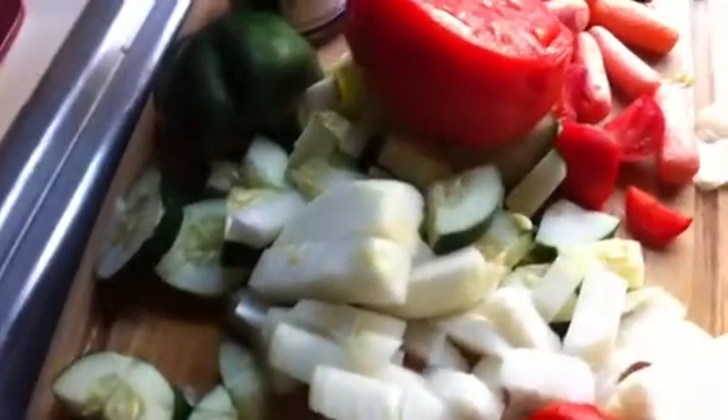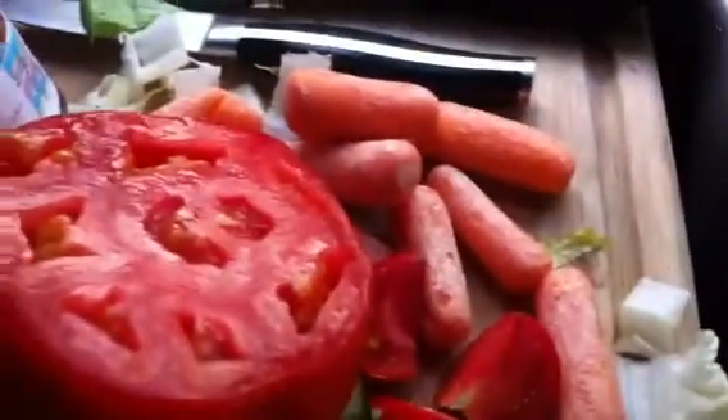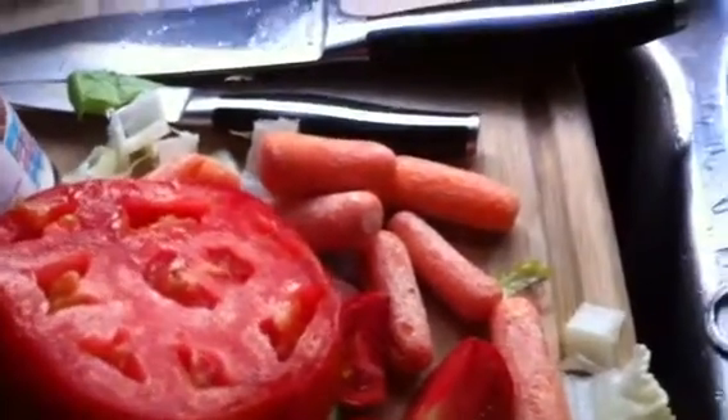I've prepped some of the stuff here — it probably took not even 10 minutes. So we've got onion, a lot of cucumber, some tomato, some organic carrots from Costco, and green pepper from my garden.